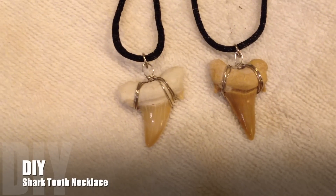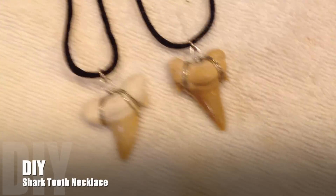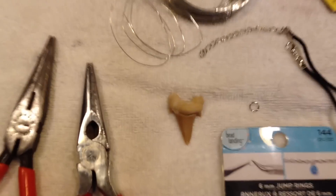Hey everyone, so today I thought I would show you how to make these really cool shark tooth necklaces. I went to Morro Bay this weekend with my mom and picked up these shark teeth and thought it would be really cool to show you how to make your own.